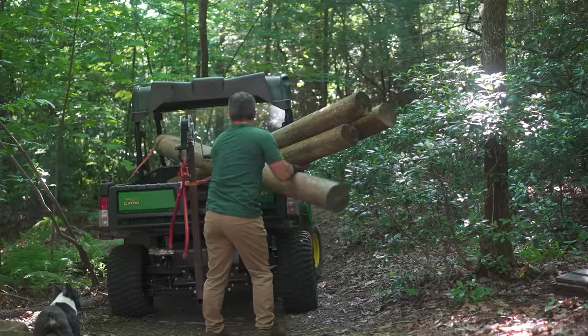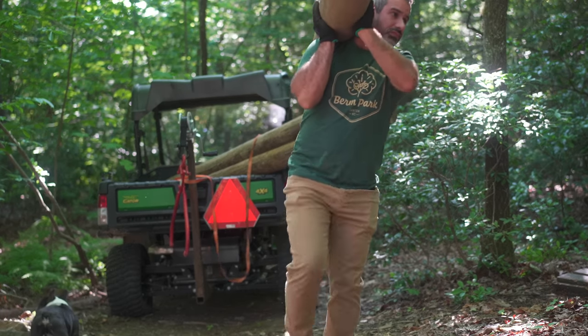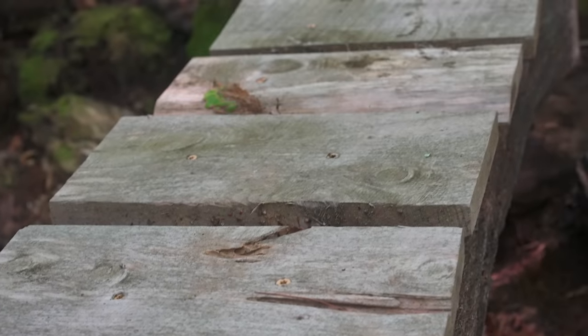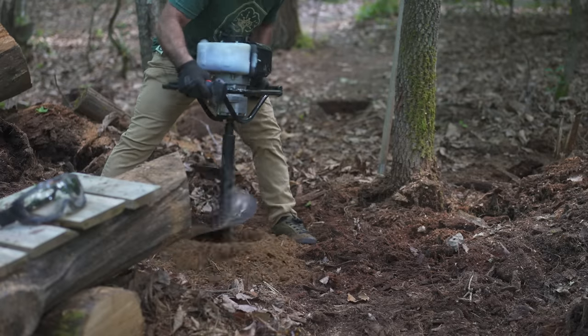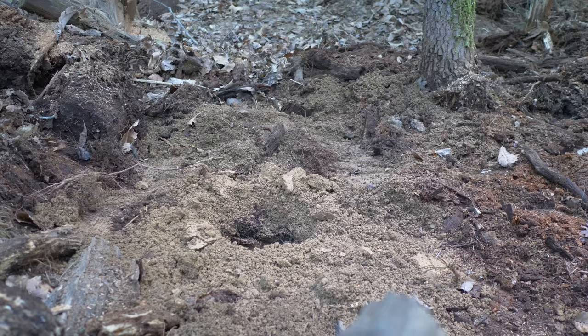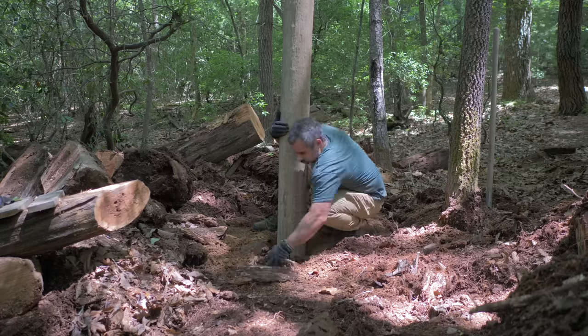Now it's time to actually build something here. We're going to keep everything that made the old feature so fun and iconic, including the old planks and fasteners. But we're going to make the whole thing scarier. Digging with the auger is a workout, but it's way easier than post hole diggers, and the hole is really nice. We're not going to have to do a lot of work to get that post sat in there real nice.